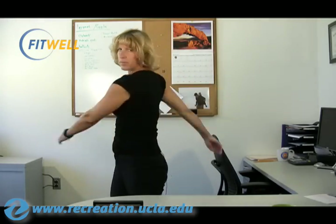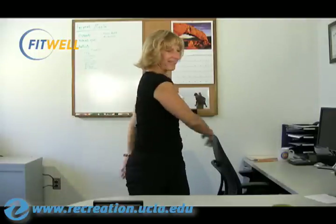Slowly bring those arms to a stop, land that plane, alright? Great. You're ready for exercise number eight.